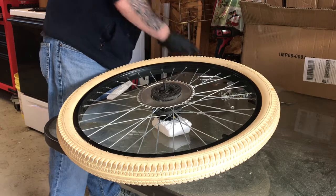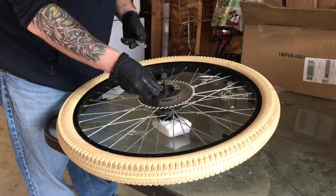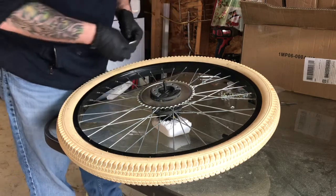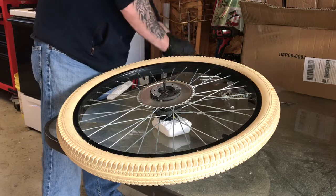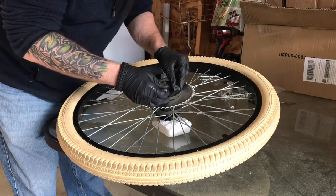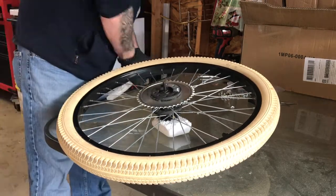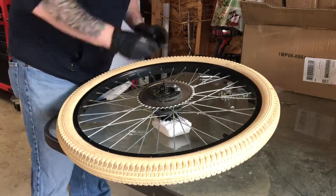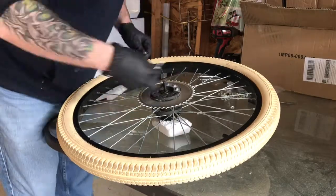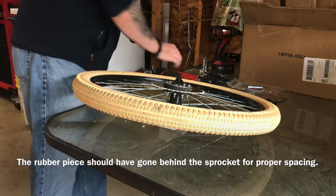Now this could be the tricky part: lining everything up, getting all the bolts through, getting everything to kind of play nice together, making sure everything is straight. We'll do this one step at a time. That was a little tedious — I did it off camera.